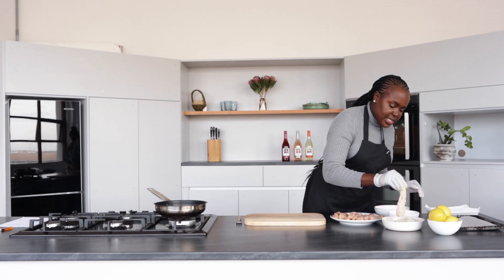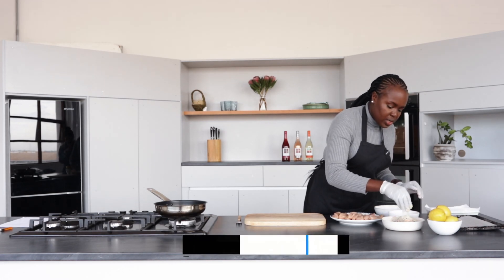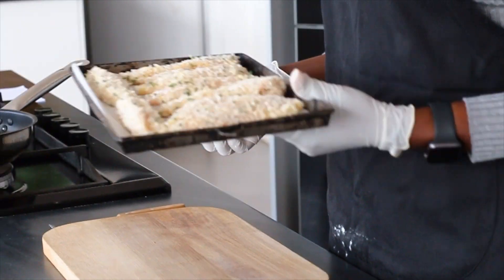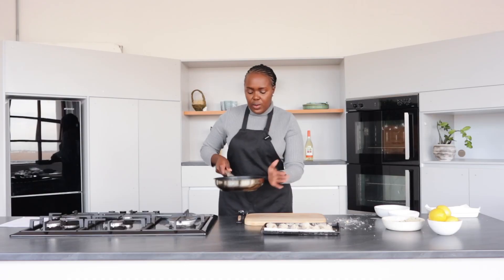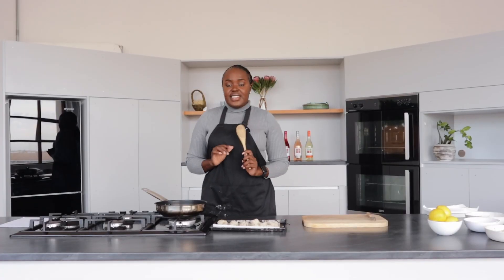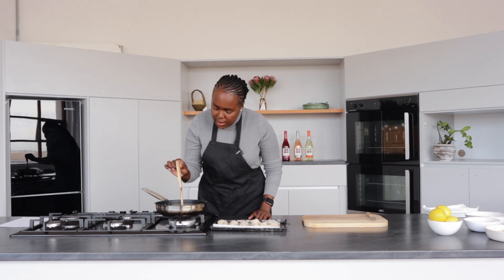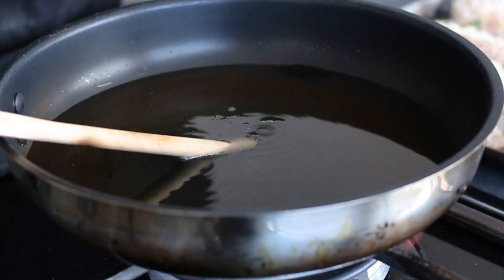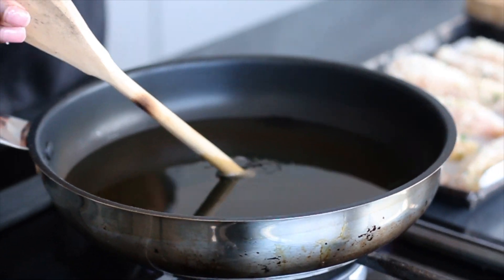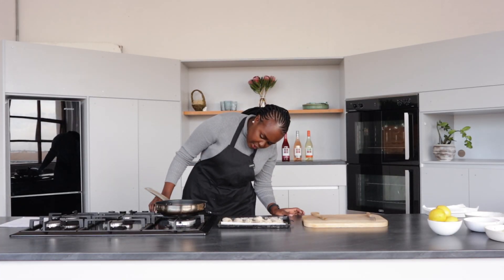You will get the detailed recipe in the link that is in the description box. We're done coating our chicken — just gonna heat our oil. To test if our oil is hot enough, just put in a wooden spoon. If it fries up a bit, then you'll see that it's hot. Just gonna reduce the heat to medium so that we cook this on medium.